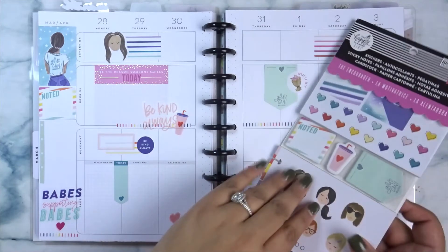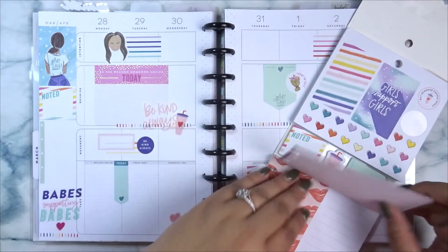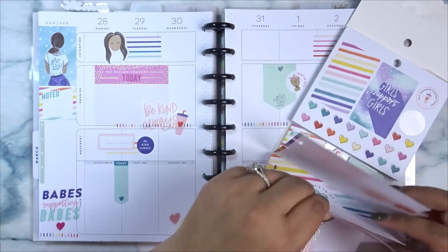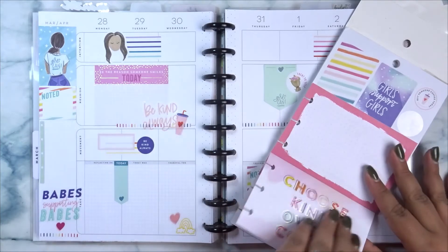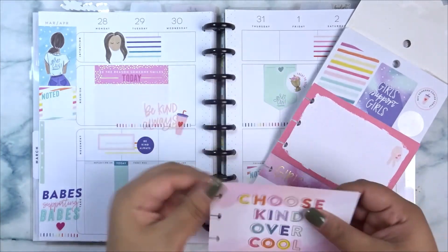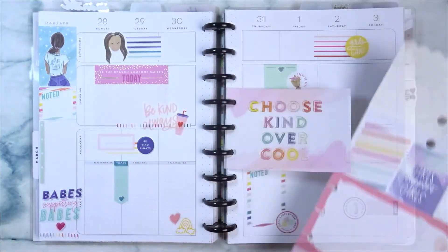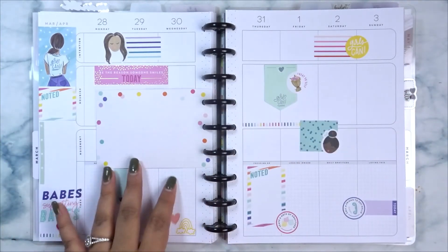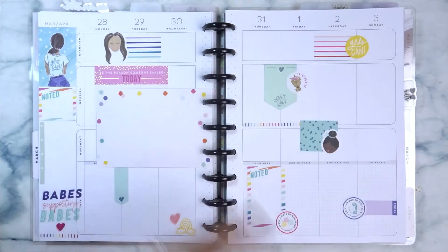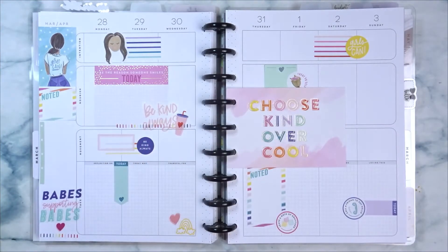So I do want to use one of these little pop-ins. I think I'm gonna get this one here that says 'choose kind over cool.' I think this one just looks really cute and I'm just gonna add this in here. I don't know what I would put back here but maybe this week I'll decide — like maybe I need some more extra journaling space and I can use this as well. I just think this looks really nice and very sweet so I'm excited to use it for this week.